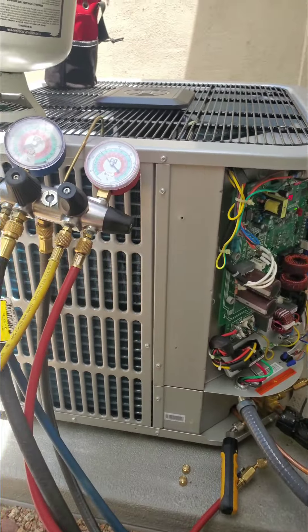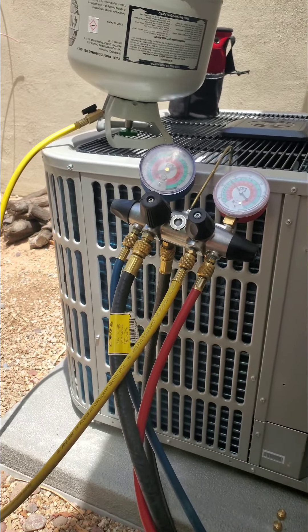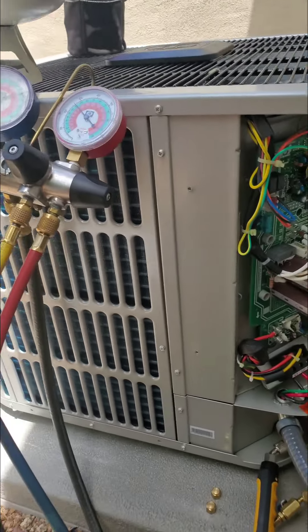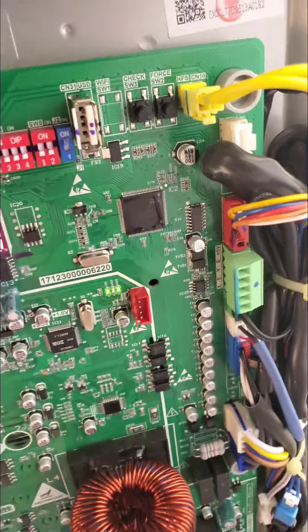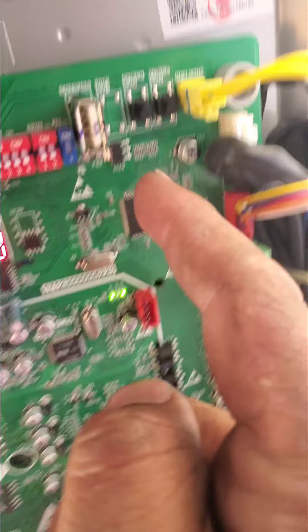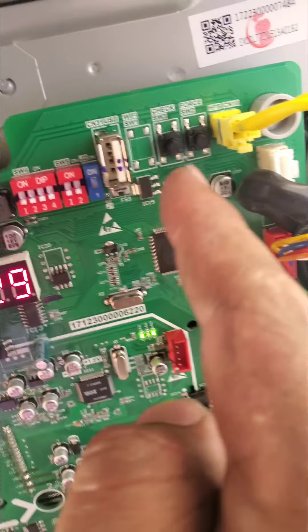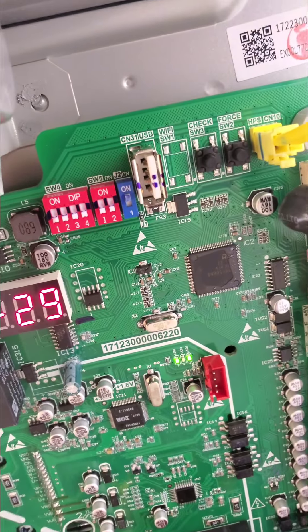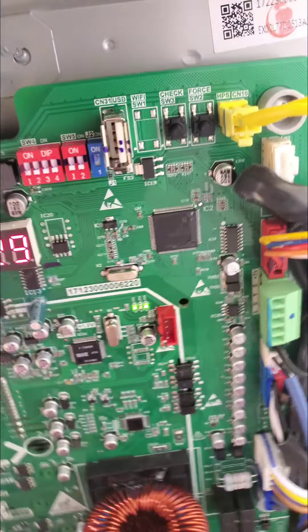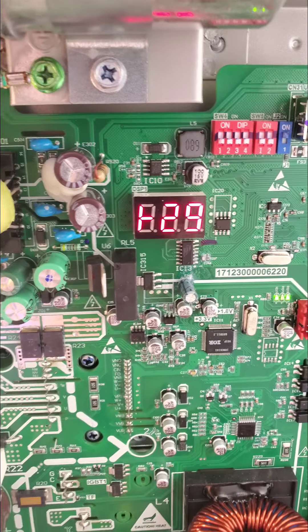These things do have a startup process — it can take four to five minutes for it to really turn on. After that time, typically five or six minutes, you can go over here and press the force button right here.